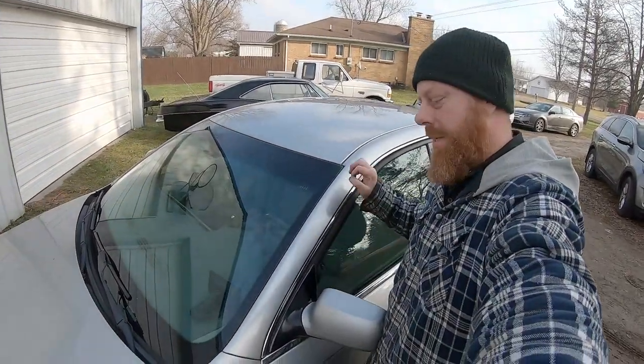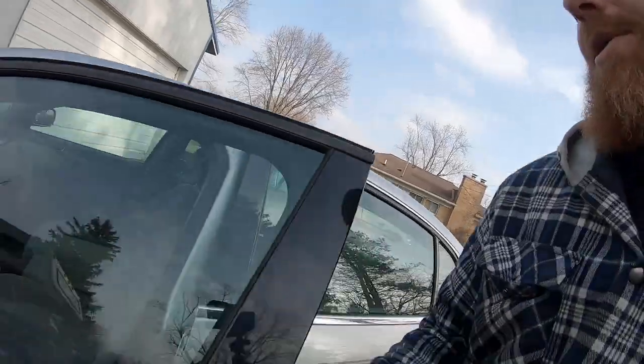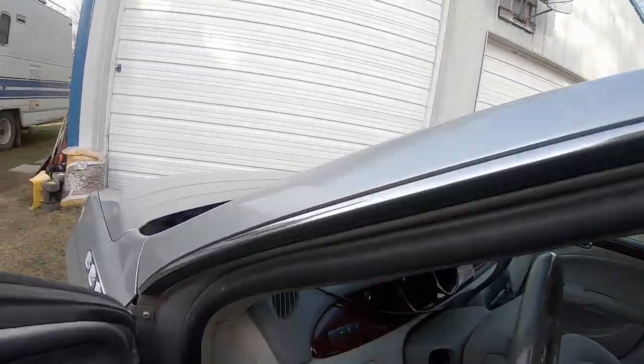What we've got here is a 2008 Buick Lucerne with the 3.8 Series 3. The complaint is a misfire. Let's fire it up.